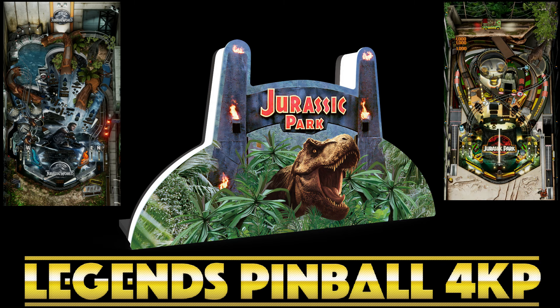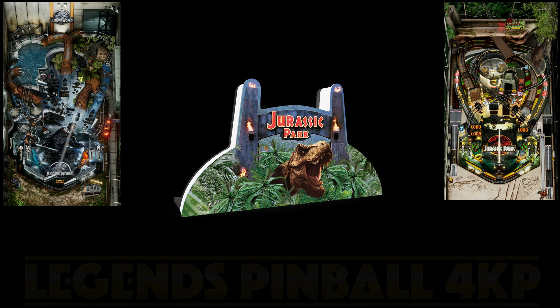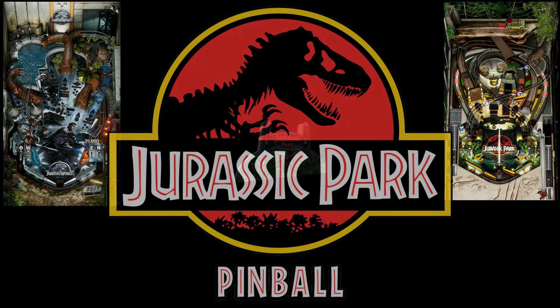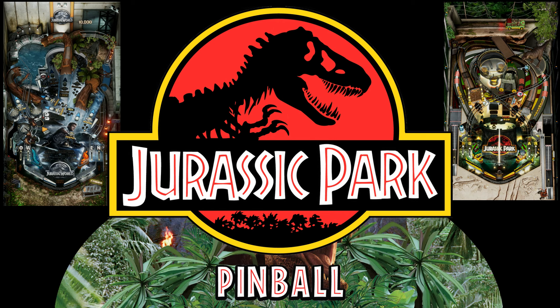How cool is that? You've got the T-Rex. You've got the gates to Jurassic Park. I mean, that is just inviting you to play pinball. And Jurassic Park is a franchise that goes together with pinball like popcorn and butter.